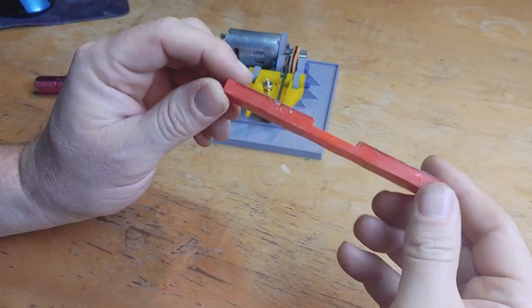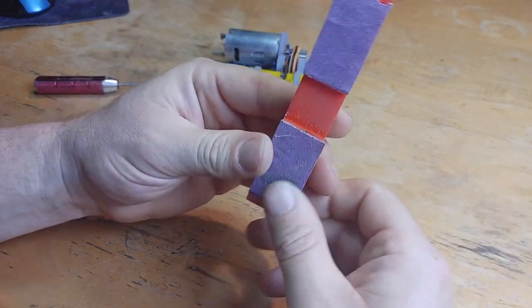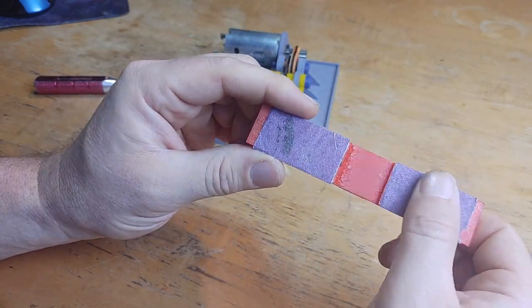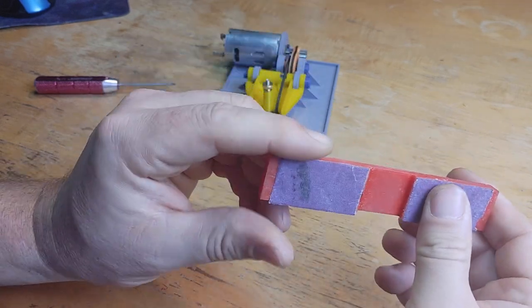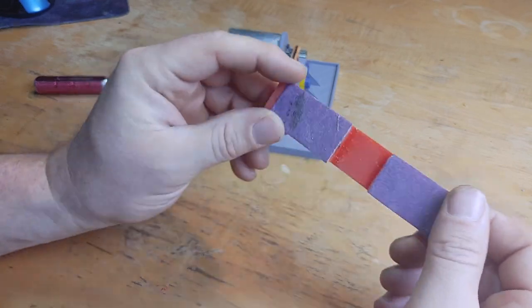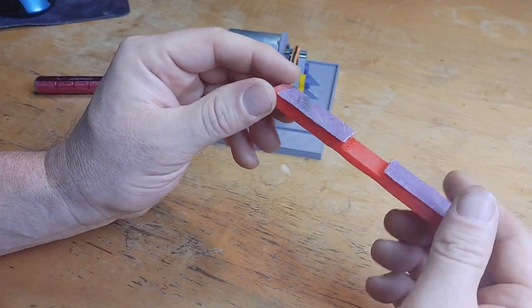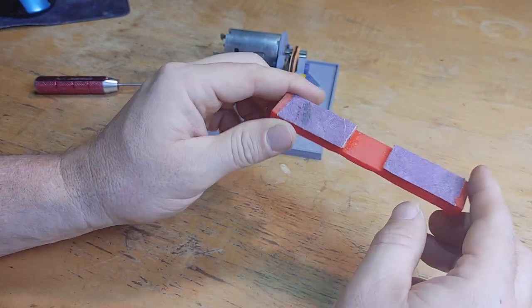The final component is the sanding block. This is also 3D printed, and I've already added the abrasive — I believe this is 220 grit. Just cut the sandpaper and adhere it; I use some 3M adhesive. The nice thing about having these parts 3D printed is you can print up multiple blocks and add different grits if you like.